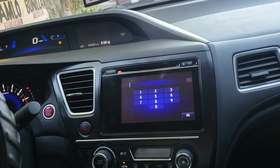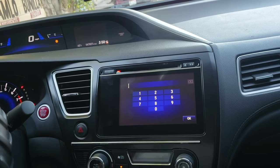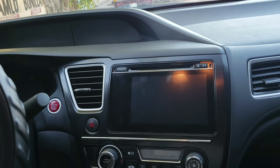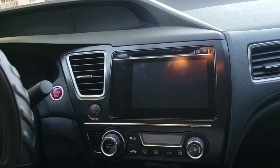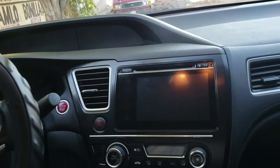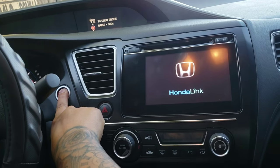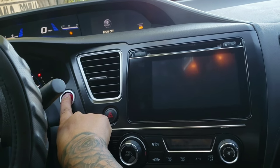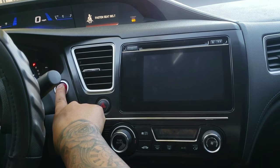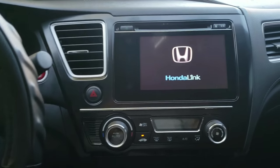So I was asking for the code — this is how you reset it. The car has to be off. When you turn it on, all you got to do is hold the start button for about five to ten seconds while you turn it on, then let it go.